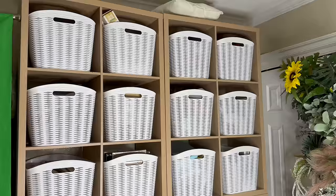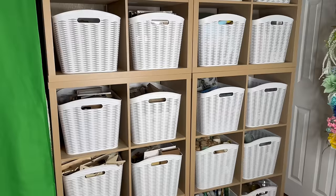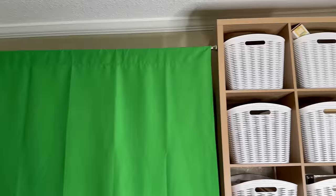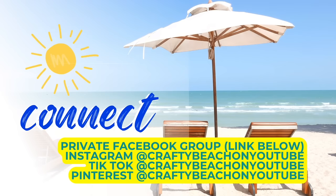So this is how it looks — we did a total of 24 bins, kind of like a little craft warehouse we've got going on in here. The green thing you see over to the left is actually a green screen — if I start appearing in my videos I thought I might use it, and it's a great way to hide what's behind it, which is the queen size mattress that goes on the bed for this room. I'm just disguising it up against the wall, hiding it behind that. I wanted to let you guys know about my private Facebook group — I have it linked in the description below. I'd love to see you on Facebook, Instagram, TikTok, or Pinterest. My handle is Crafty Beach on YouTube.